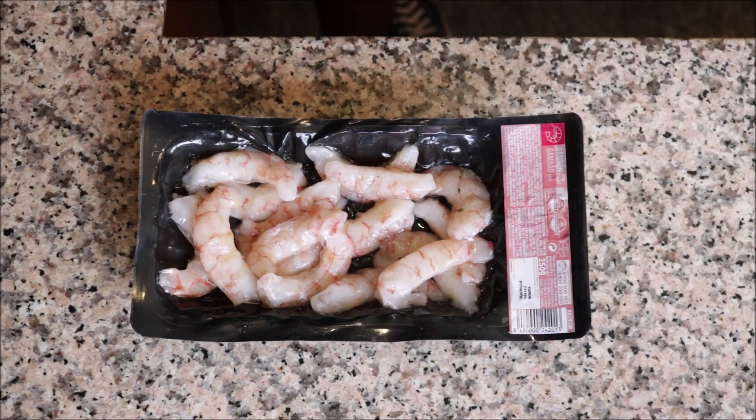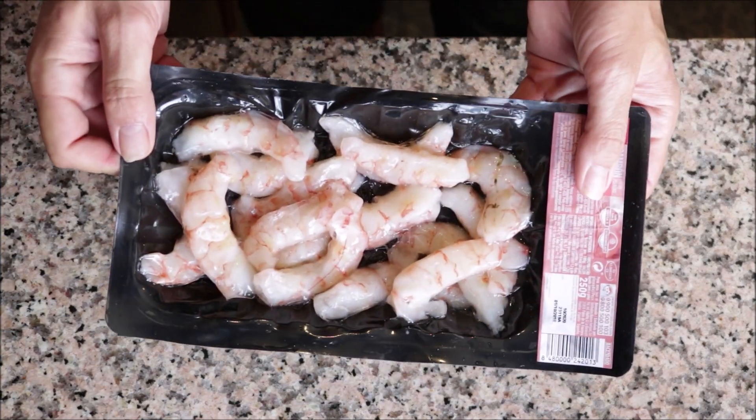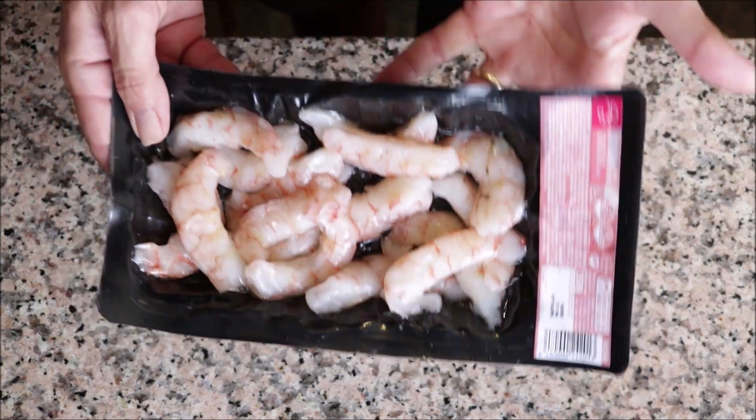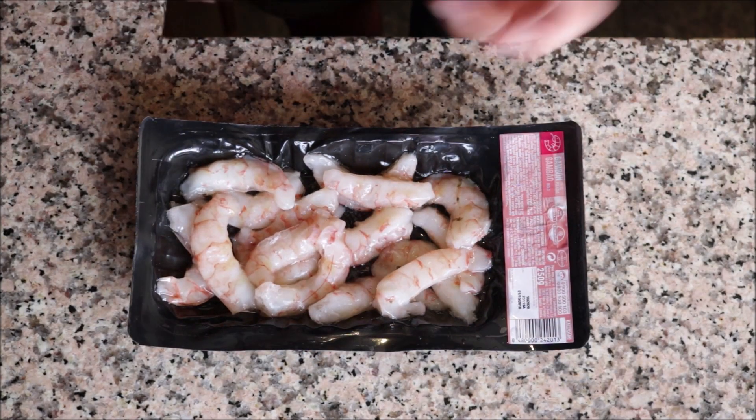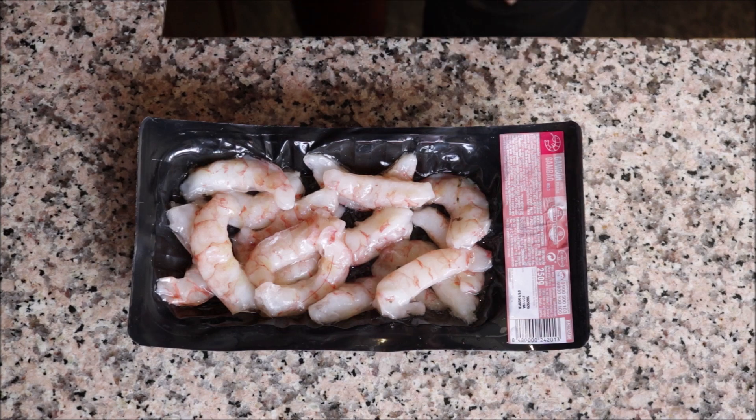For the last of the seafood, I've got about 15 jumbo shrimp — raw, peeled, and deveined. Again, I bought these frozen and thawed them out to keep things cheaper. Pat them completely dry with paper towels and season with sea salt and freshly cracked black pepper.